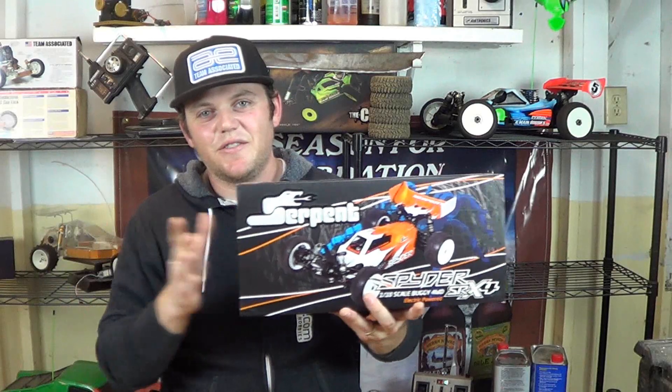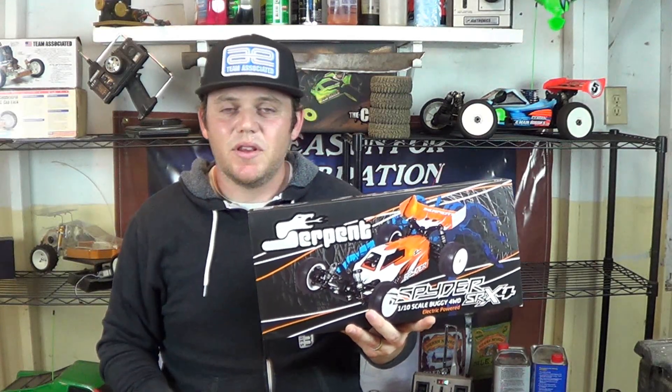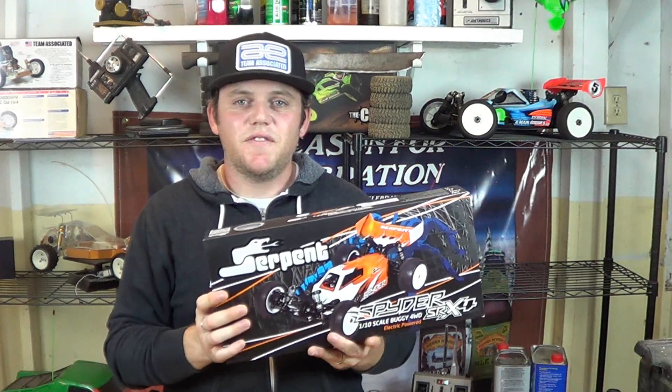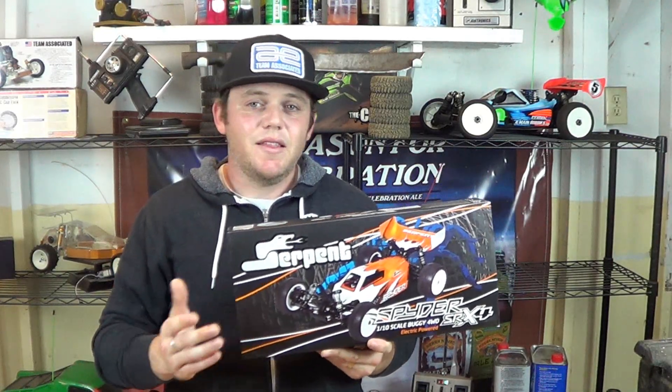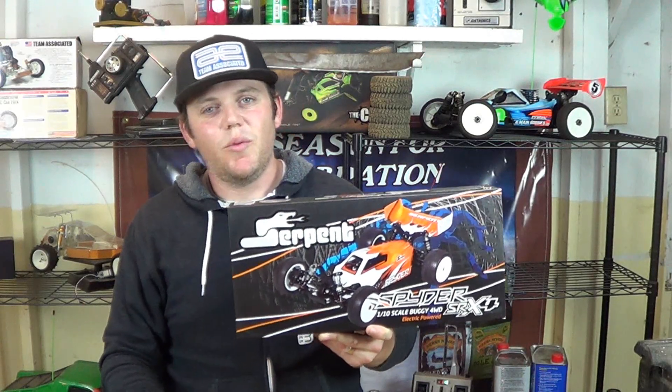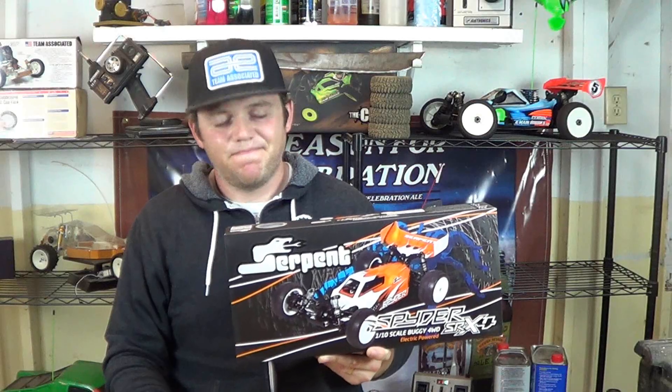Thank you for watching this video of the SRX4 unboxing. If you want more info on this kit, you can check out the link down below. If you want to follow along and see future RC videos, please hit that subscribe button and leave me a comment down below. Let me know what you think. Until next time — peace.